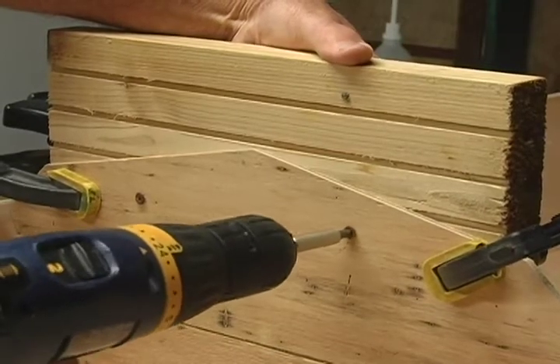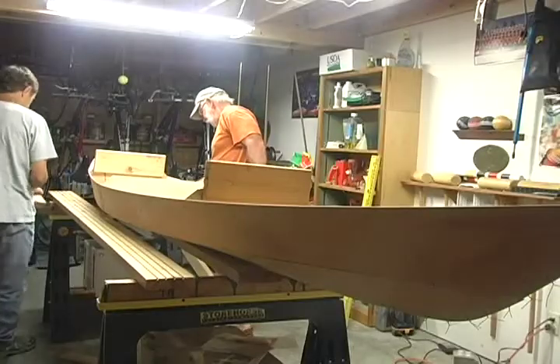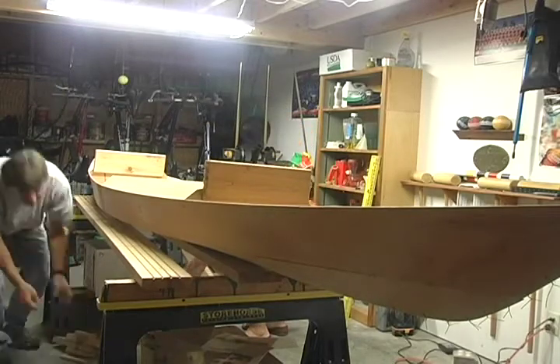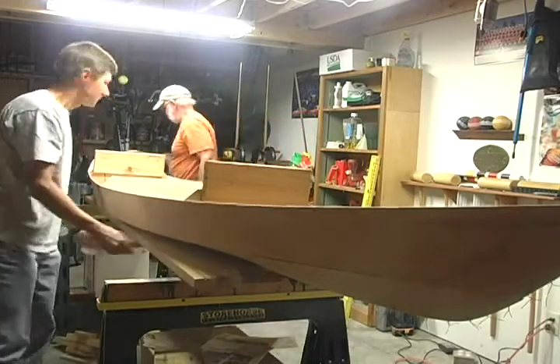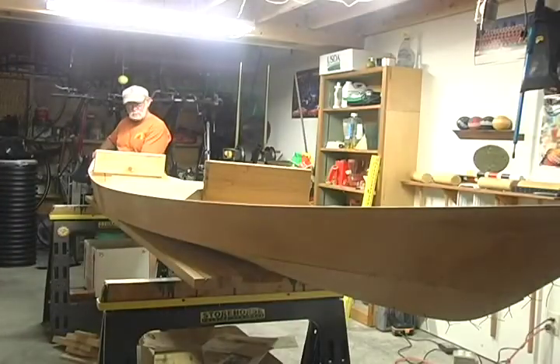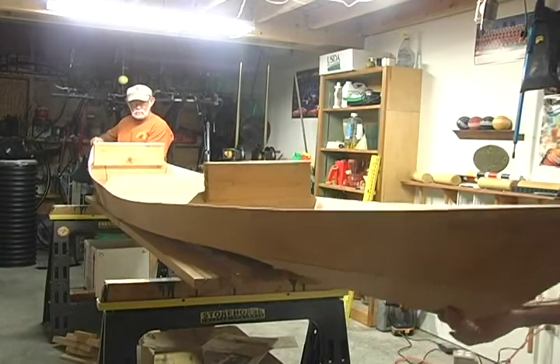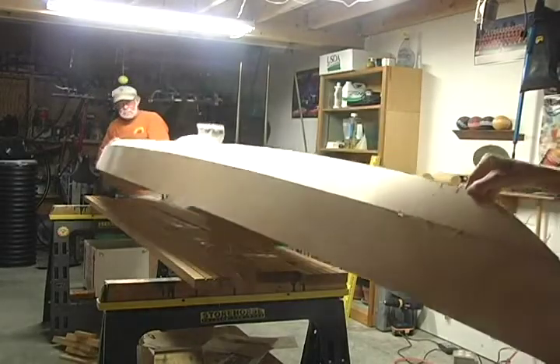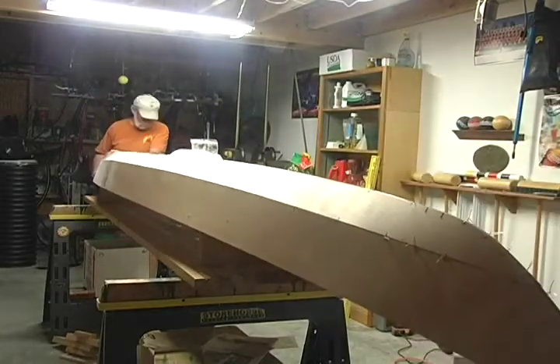Make sure the scrap wood is narrower than the width of the hull. This will hold the hull four inches above the floor and square to the floor. Turn the hull upside down and set it on the floor or two sawhorses, positioned so that they are level and located directly under the bow and stern frames.